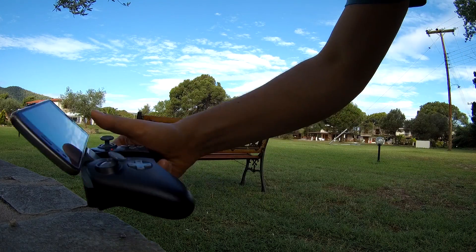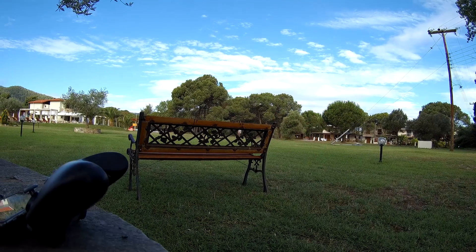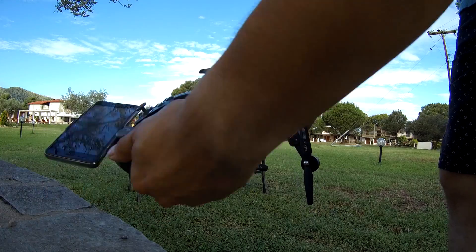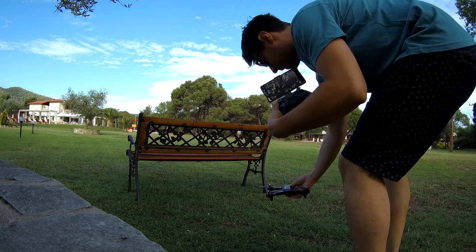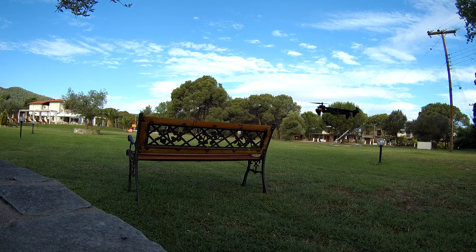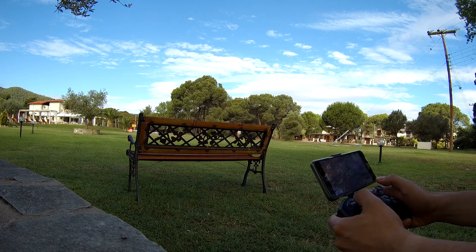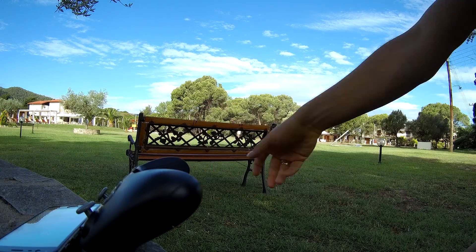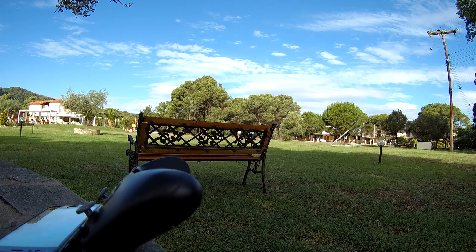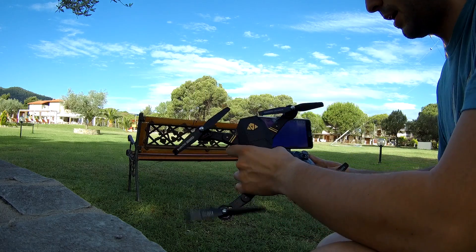That was quite a crash — I believe the battery is going down, so let me go recover it. It even feels great, no need to bind it again. The arm was folded a little bit but no need to recalibrate. That was full throttle. I don't quite know why, but when I'm at full throttle it just loses it sometimes.